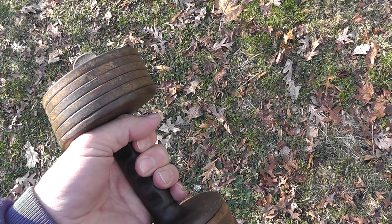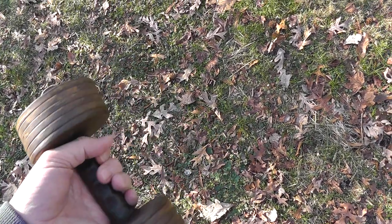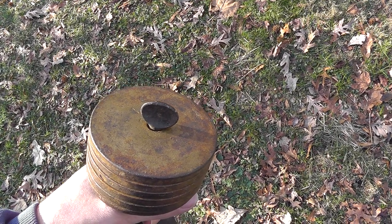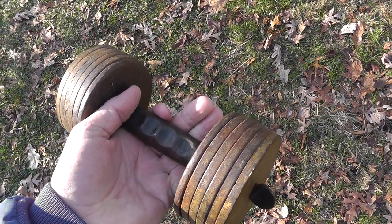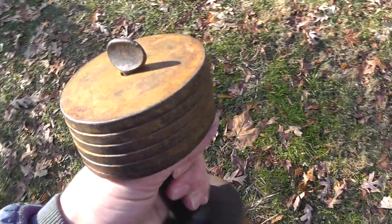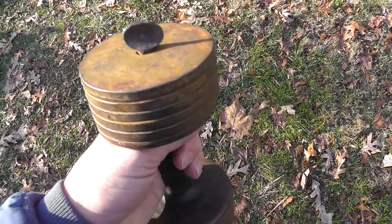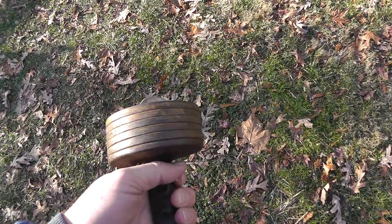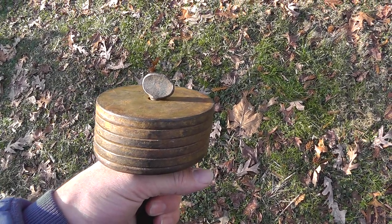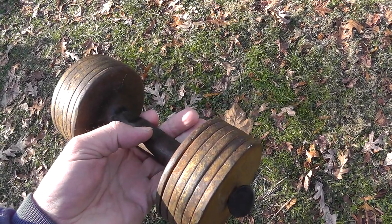When I went to list it, I looked it up and found a pair of them on Worth Point that sold for $320. So I started my listing at $160. I was pretty confident in the price. Then all of a sudden I started getting offers, but I didn't take them. Then it started to get some bids. Sold today for $317.